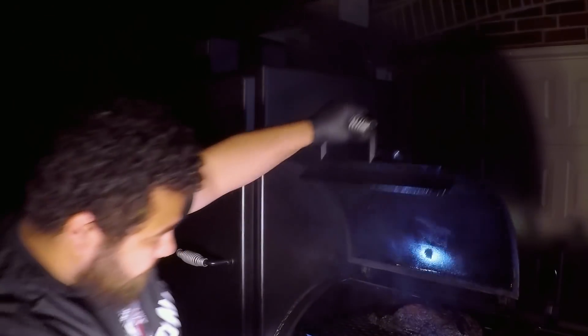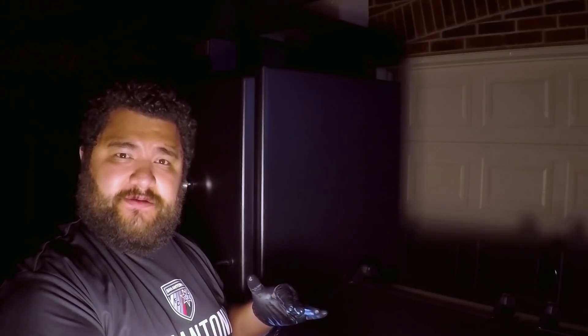It's pretty much done. I'm going to put on the silicone gloves, pull it out, take the probes off, wrap it, and let it rest for about an hour and a half. Then we're going to slice into it and see how it tastes. In the meantime, we're going to let the other brisket continue to cook — it's a little bigger. The first one was about 13 pounds and the second one is right at 16 pounds, so it's going to take a little bit longer.